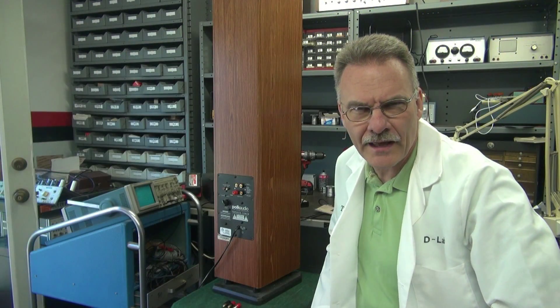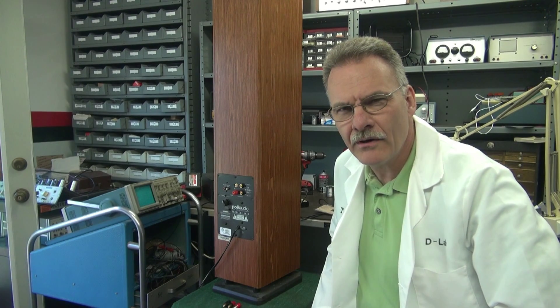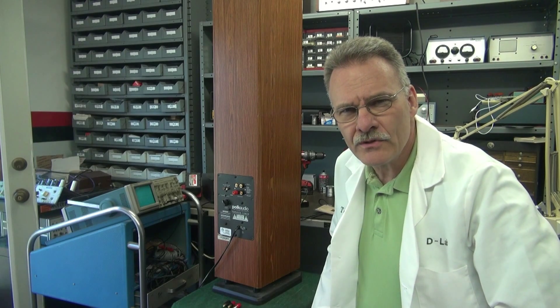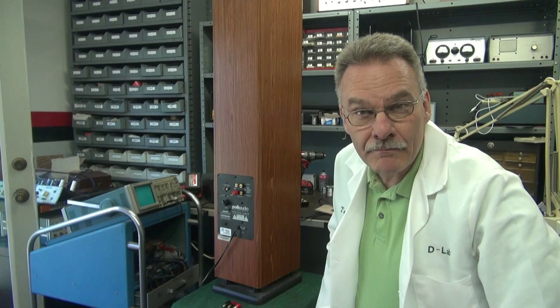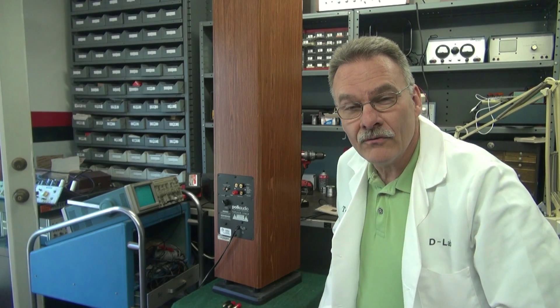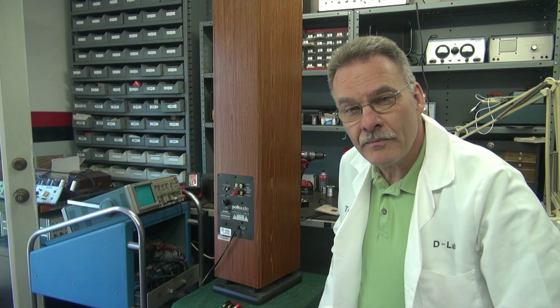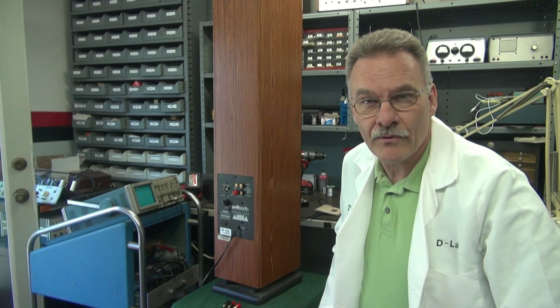Terry here from D-Lab. In the shop today I have a Polk Audio Power Tower speaker that unfortunately was damaged in shipping. It's got busted binding posts on the back and unfortunately they're very hard to locate. So I'm going to show you a way to repair these speakers and maintain their stock condition and operation.